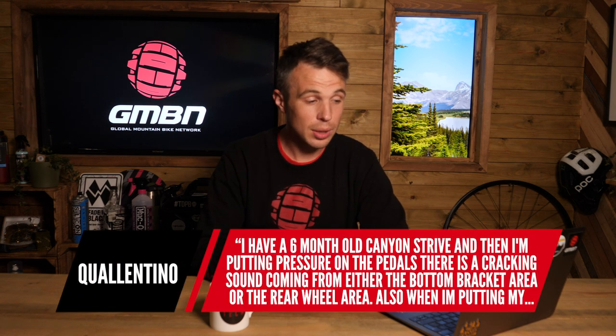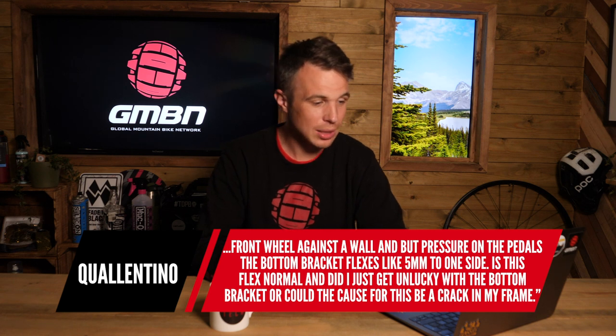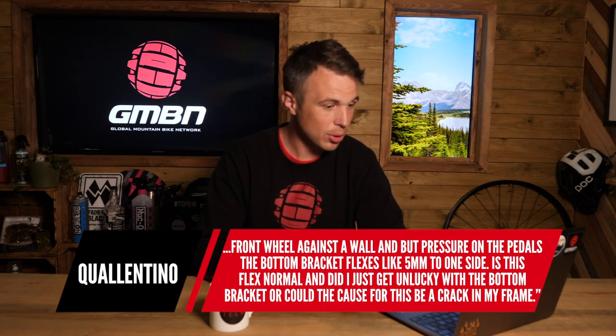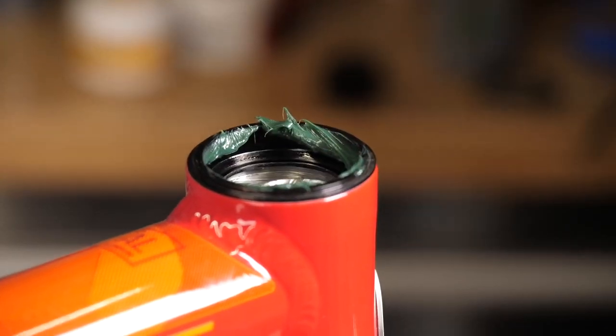The next question is from Qualentino, who has a six-month-old Canyon Strive. When putting pressure on the pedals there's a cracking sound coming from either the bottom bracket area or the rear wheel area. Also, when putting the front wheel against a wall and putting pressure on the pedals, the bottom bracket flexes about five millimeters to one side. He asks if this flex is normal or if it could be frame damage. The first thing I would do is degrease, clean, and re-grease any interfaces such as your bottom bracket and headset, because creaks can manifest in unexpected places. I recently had a bad creak that came from the cassette-to-freehub interface — so go methodically through the bike and make sure everything is nicely greased, including pivot bolts.